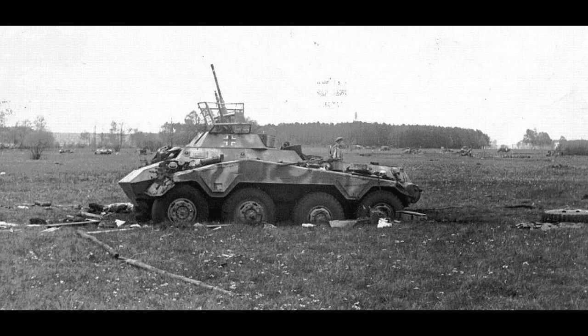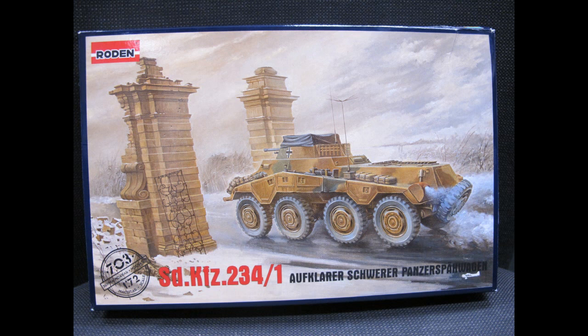Hello and welcome to another modeling video. This is Alan from the Maconamana YouTube channel. Today we will get back to doing a 1/72 scale build by Roden, the SD KFZ 234-1, a German heavy reconnaissance armored car used in the later stages of the Second World War, also known as the Puma.